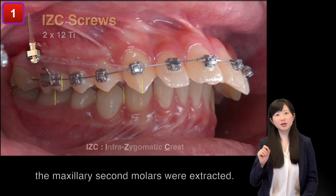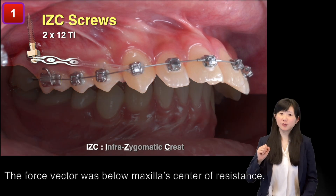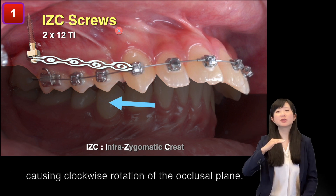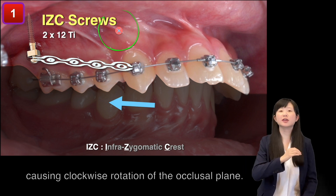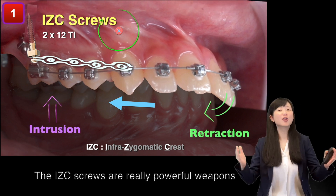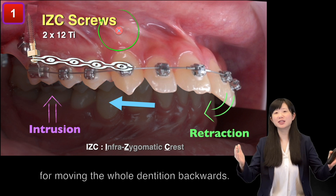the maxillary second molars were extracted. The force vector is below the maxillary center of resistance, causing clockwise rotation of the occlusal plane. The ICC screws are really powerful weapons for moving the whole dentition backwards.